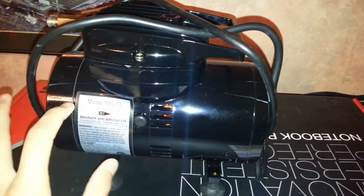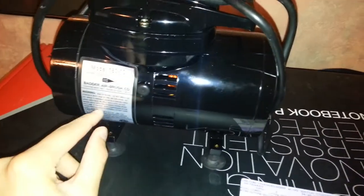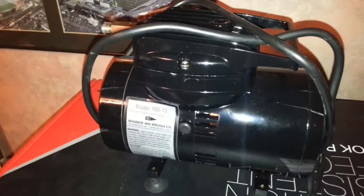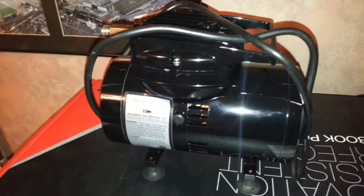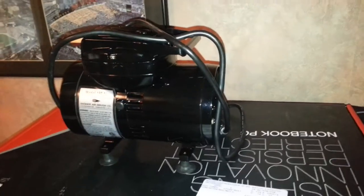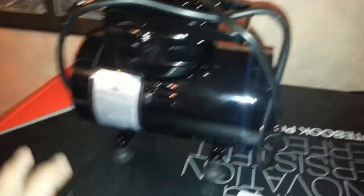Right here I have a Model 180-10 oilless diaphragm compressor — Badger Airbrush Company. This is about a $200 compressor. I decided to go with a compressor instead of the tank because it was on sale. I got all this stuff for $169. The compressor was almost $200 and the airbrush was almost $200 retail, but they're both on sale so I got a really good deal.